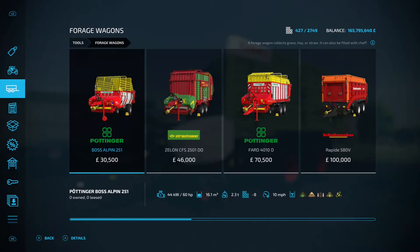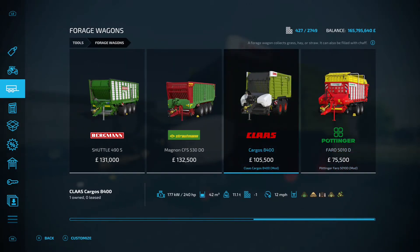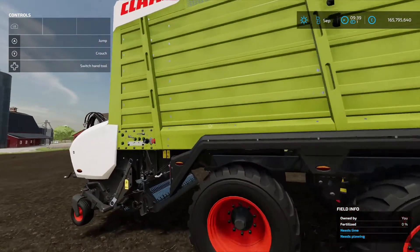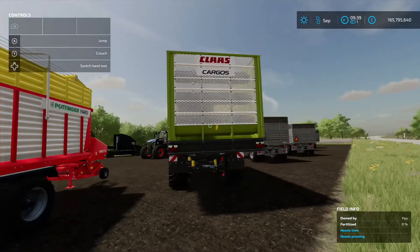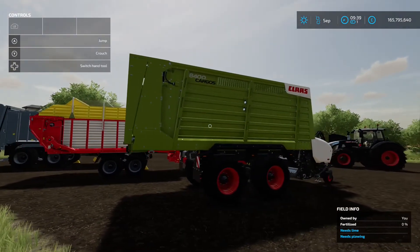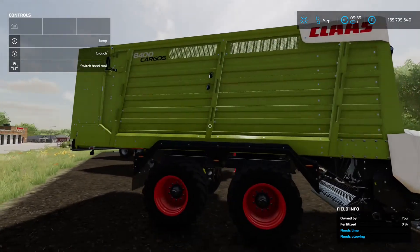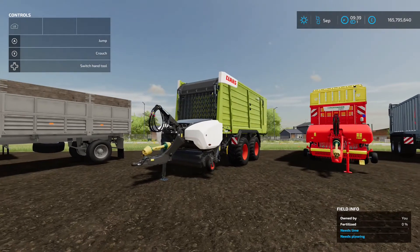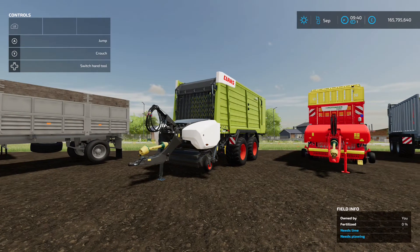The Claas Cargos 8400 has a 42,000-liter capacity and requires 240 horsepower from your tractor. It takes grass, straw, silage, hay, and chaff. It's nicely detailed and a great pick if you're going the one-brand route on your farm with Claas machinery.